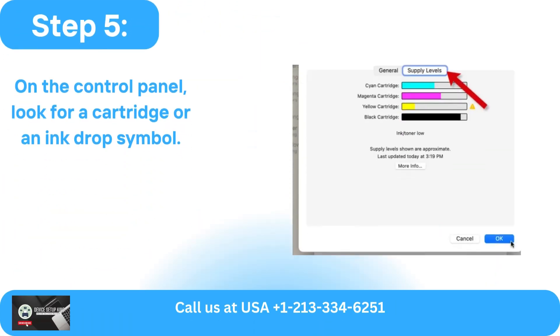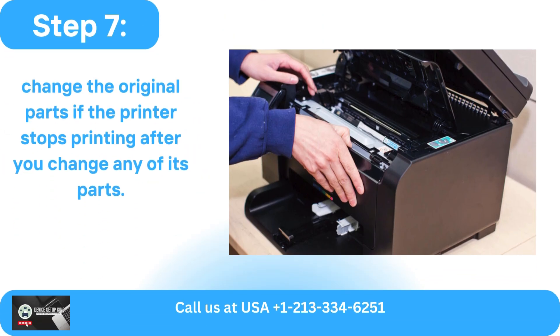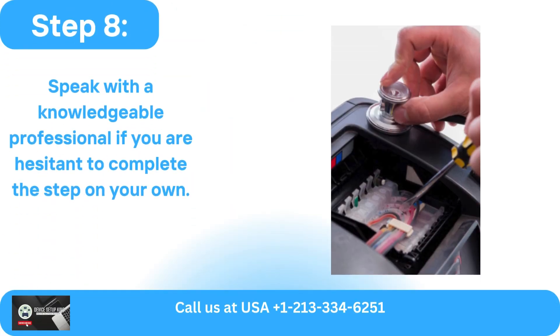Check the printer's ink or toner status next. On the control panel, look for a cartridge or an ink drop symbol. If there is a problem, replace the printer cartridge with a fresh one. Change the original parts if the printer stops printing after you change any of its parts. Speak with a knowledgeable professional if you are hesitant to complete the step on your own.